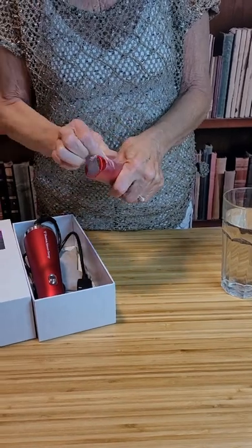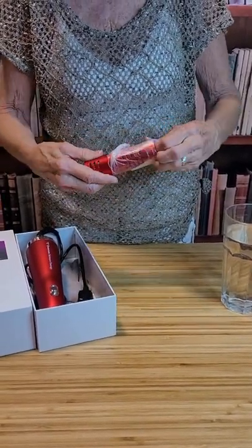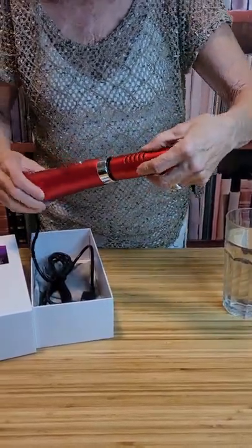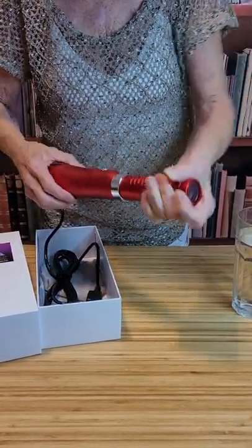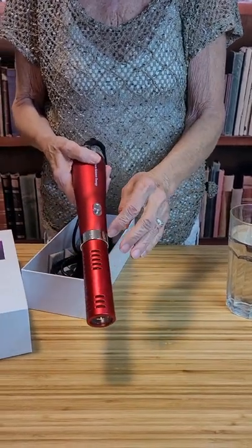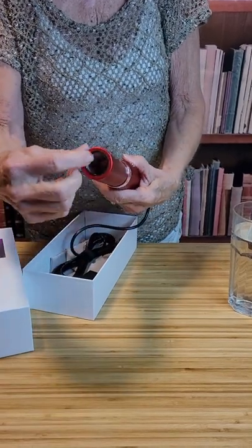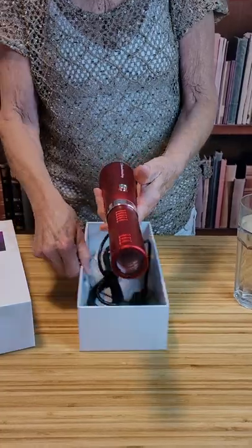This is the part of the wand that the terahertz frequency sticker is embedded in, which will be amplified by the heat from the wand. This here is going to fit in here and it will lock into place. You want to make sure that this is locked into place so that it doesn't fall out, because this is a crystal chamber that's in here and it can break.